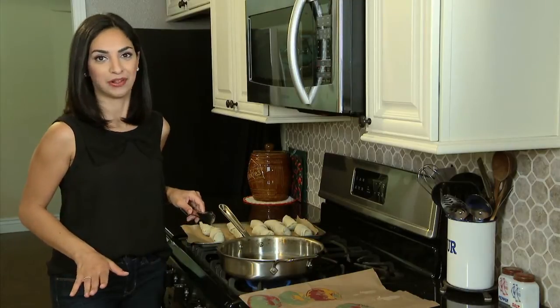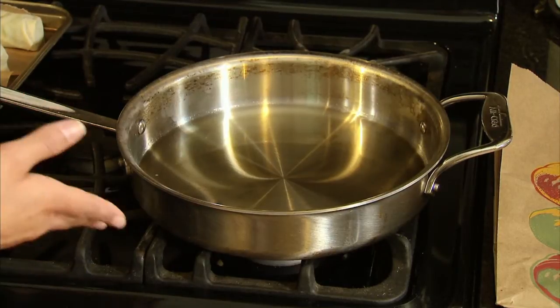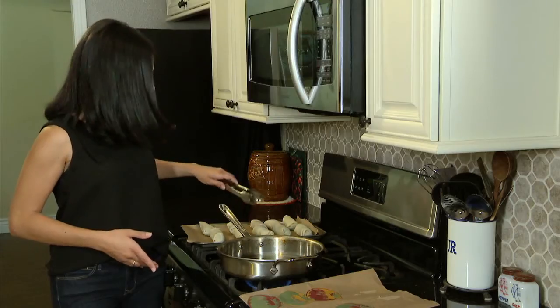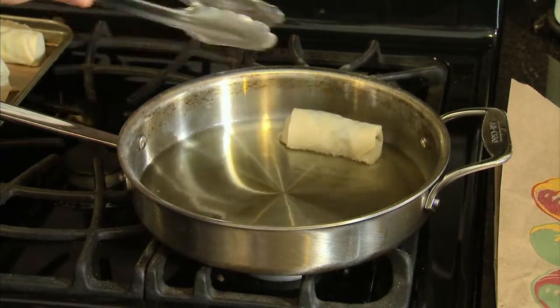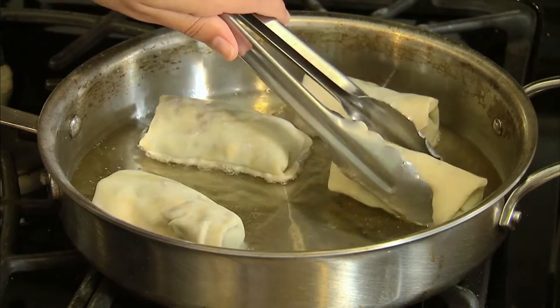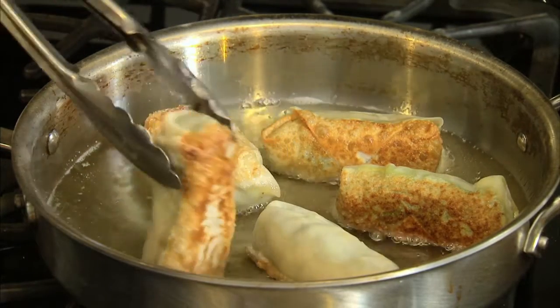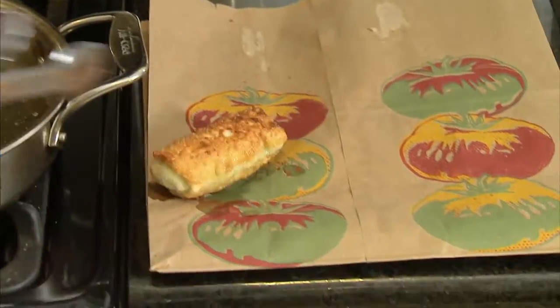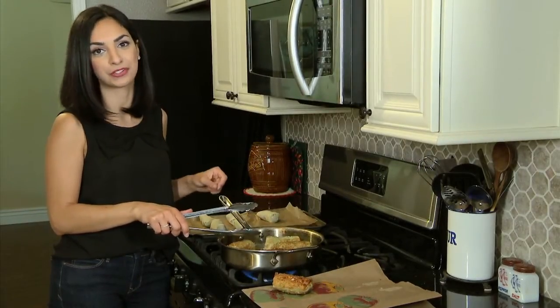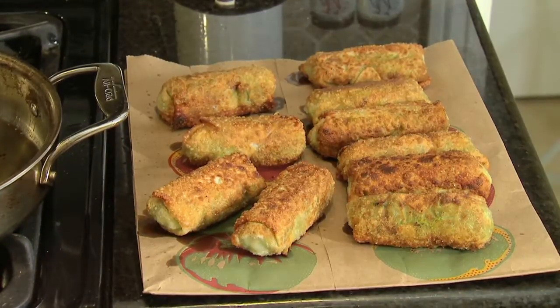Frying the egg rolls is really simple. I've already put about a quarter inch of canola oil in a heavy-bottomed pan, which is what you want when you're frying, and we'll just gently start frying our egg rolls. I'm not deep frying them, to at least make this a little bit healthier. We're just waiting for them to turn a golden brown. When removing them from the pan, put them on a paper grocery bag — for some reason they end up being more crispy than if you were to drain them on a paper towel.